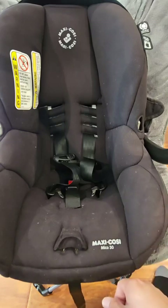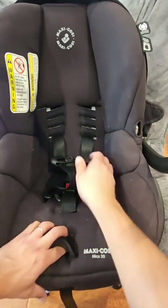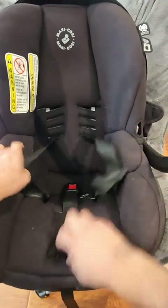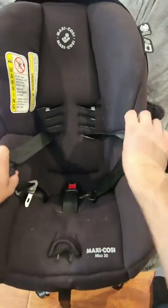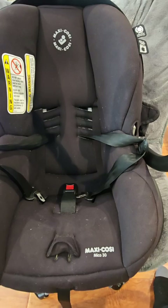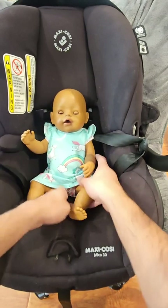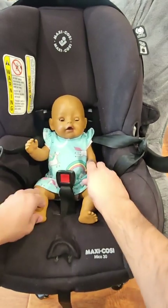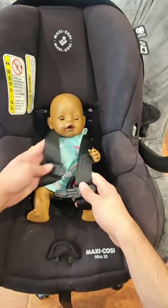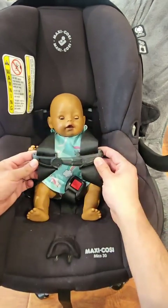Now that you know how to make these two adjustments, we can go ahead and put the baby in. Step one: loosen the straps all the way and move them out of the way. Grab your baby, be sure to support the head and neck, and set them down in the car seat. Because the straps are loose, it's going to make it easier to get the straps over the shoulder and then buckle them in.